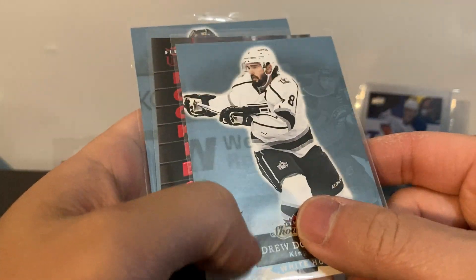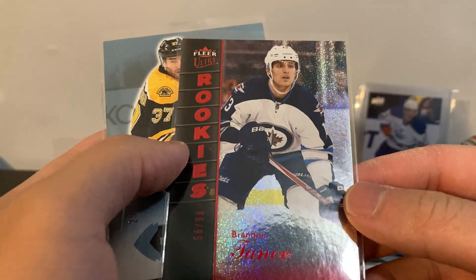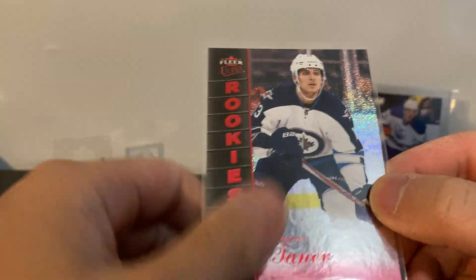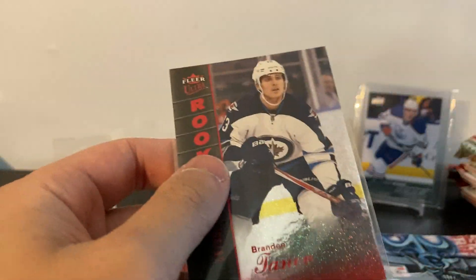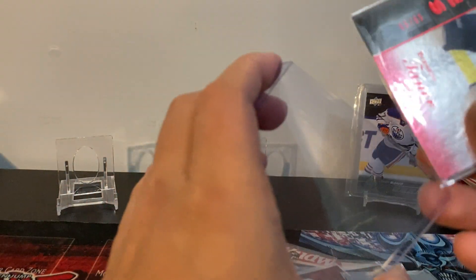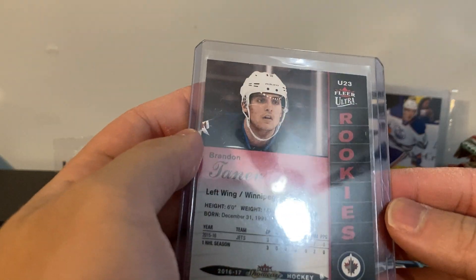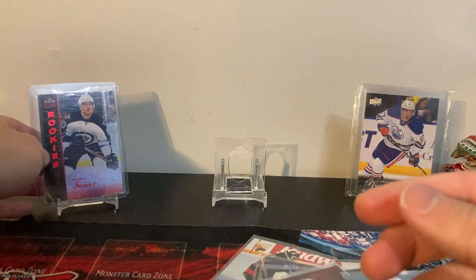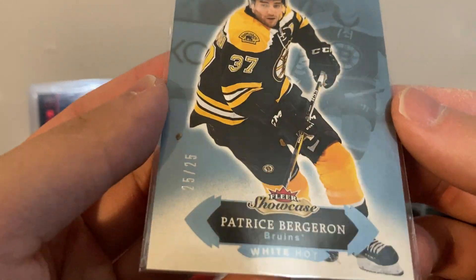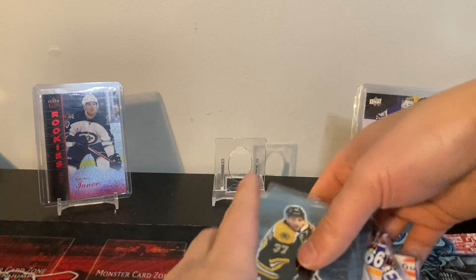Greg Ludwig, Brian Marchment. Nick Dowd numbered to 25. Drew Doughty - he's currently injured. Brandon Tanev - this is nice, he's with the Kraken. I'll put a top loader on him - he's leading their team in goals, maybe points as well. He was a rookie in 16/17. And Patrice Bergeron numbered to 25, White Hot - nice. From the boxes I've seen, it looks like they're all just base cards but half of these are numbered.